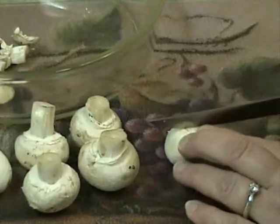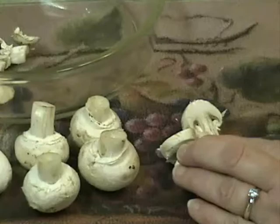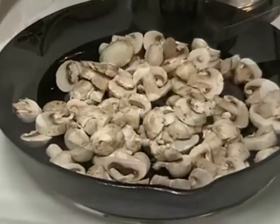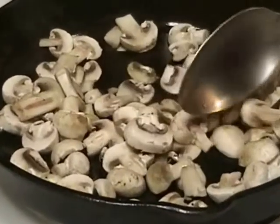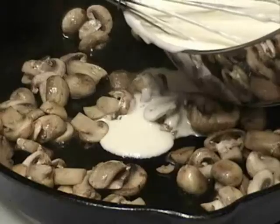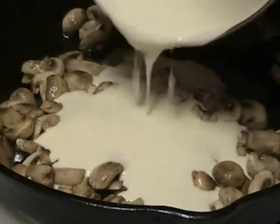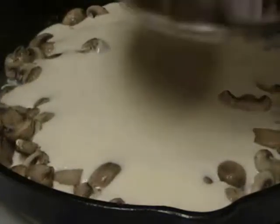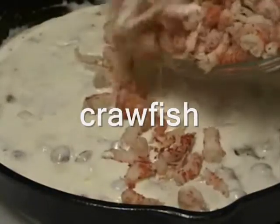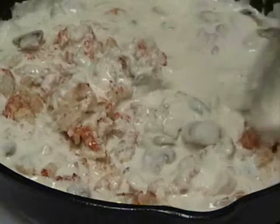Slice mushrooms thinly and place in an oiled skillet. Add mushrooms and cook for 3 minutes until tender. Stir in Alfredo sauce and cook until heated through. Add crawfish, turn heat down to low, and stir and heat thoroughly.